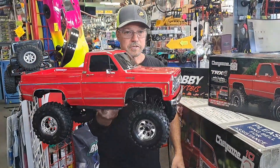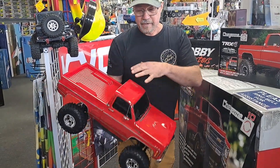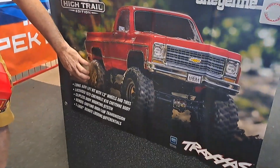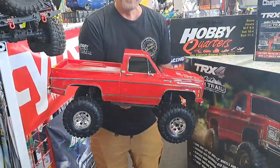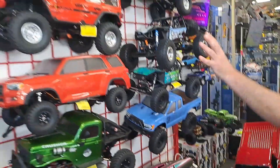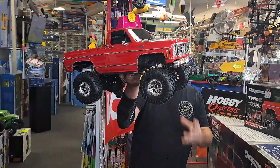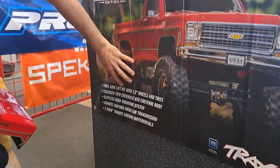One of the cool features about this is the clipless body — it's fantastic. You have no clips to look at; it looks super scale. This comes already with the long arm lift kit, so it has 2.2 wheels out of the box. A lot of crawlers are 1.9s, and a lot of rock racers have 2.2s, but this comes already set up with the high lift and the 2.2 tires. That's really cool.